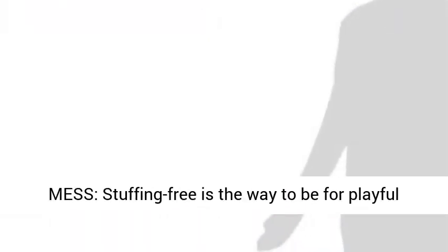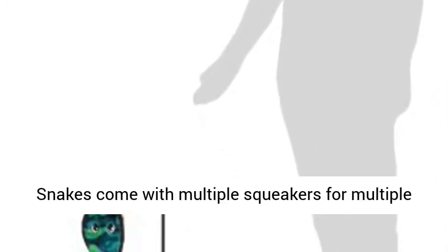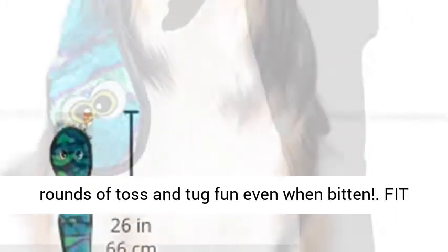No stuffing, no mess — stuffing free is the way to be for playful and rambunctious pups. Instead, our Invincible Snakes come with multiple squeakers for multiple rounds of toss and tug fun, even when bitten.